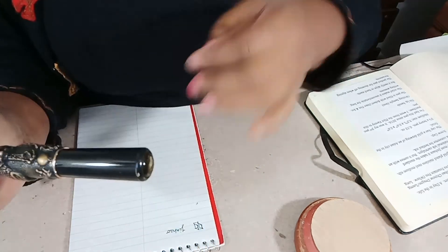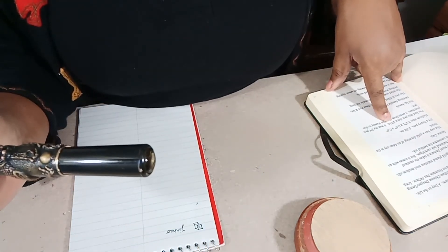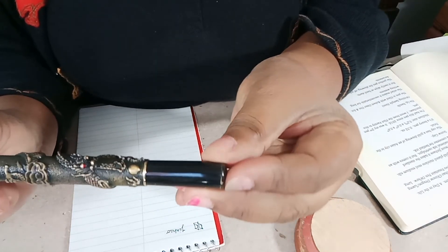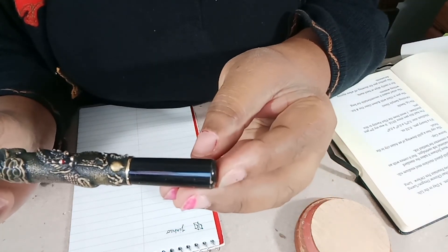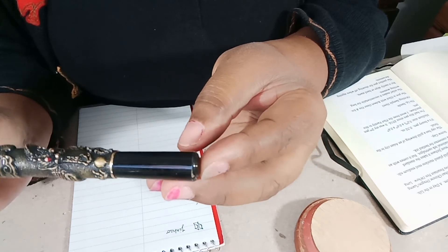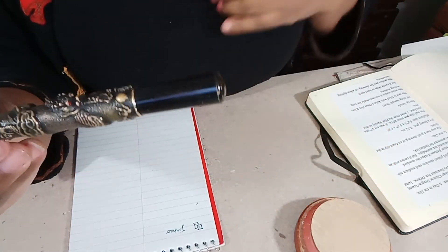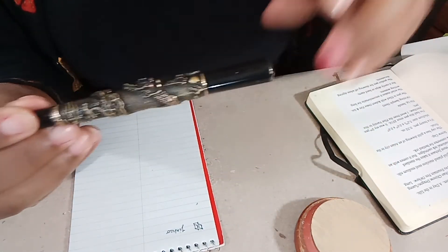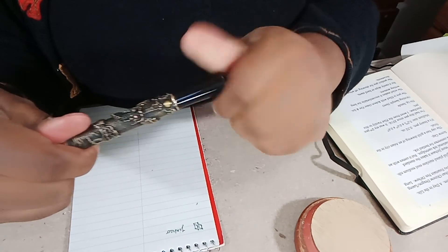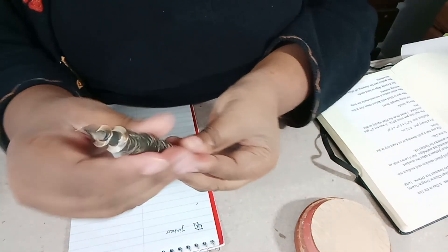Actually, looking at my notes, I've had this pen since 2016. This was kind of like my second fountain pen — I started with the Pilot Varsity and then I saw this on Amazon and I had to have it. The pen is currently filled with Robert Oster Fire and Ice ink.